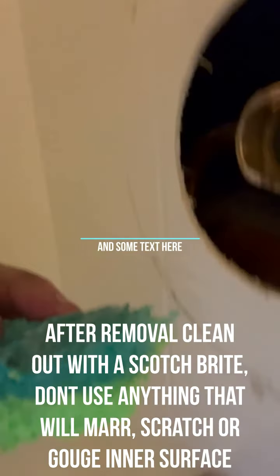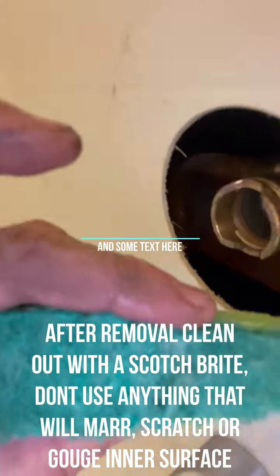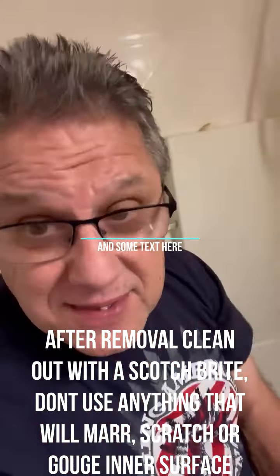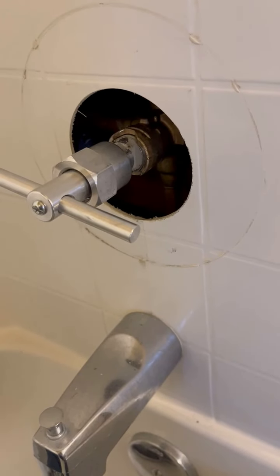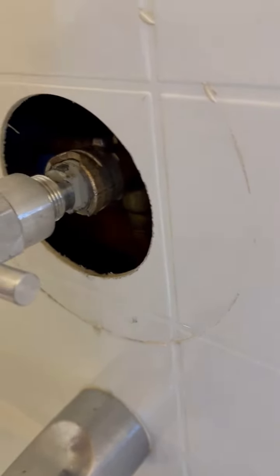So I'm going to clean it out with this Scotch-Brite, but I'll rewind the tape and show you how to do it. Okay, I'm doing a video here for the Moen 12-22 fitting that seems to give everybody headaches, and a video on the tool remover by Danco.